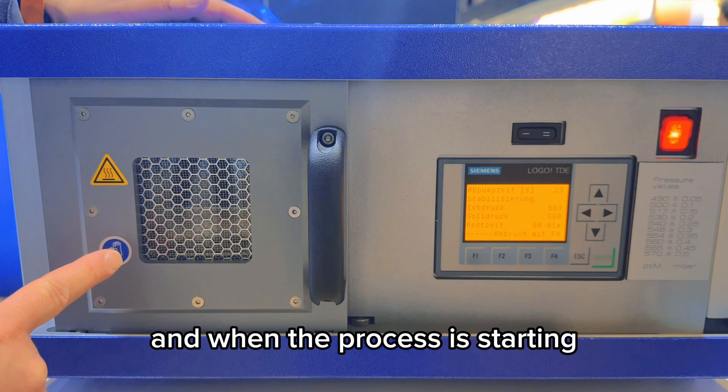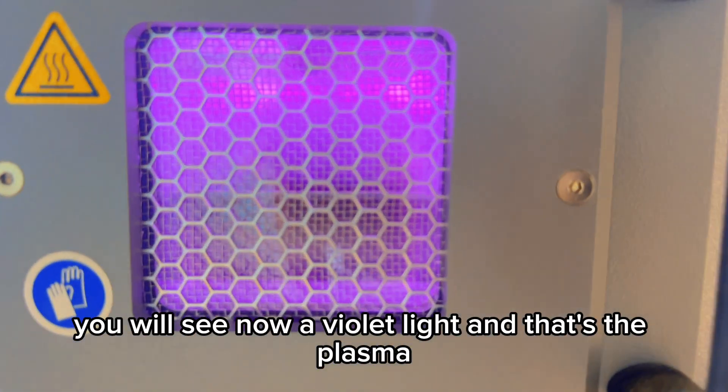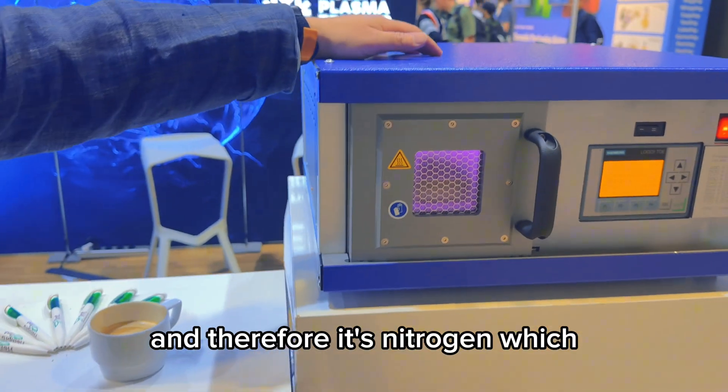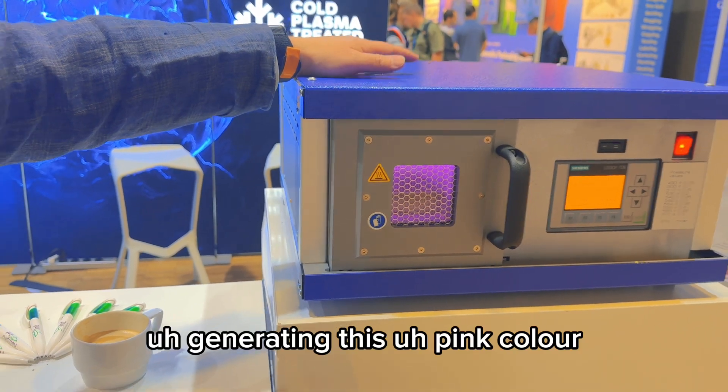When the process starts, you will see a violet light — and that's the plasma. In this case, we are working with atmospheric conditions, and it's nitrogen which is generating this pink color.